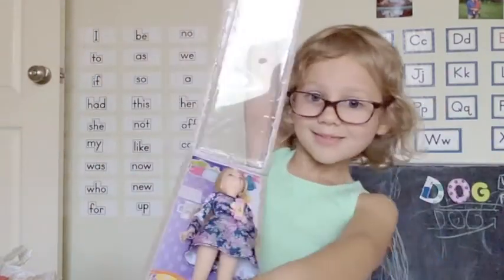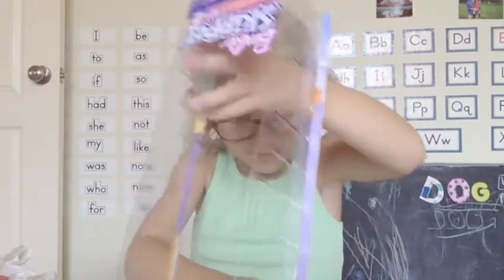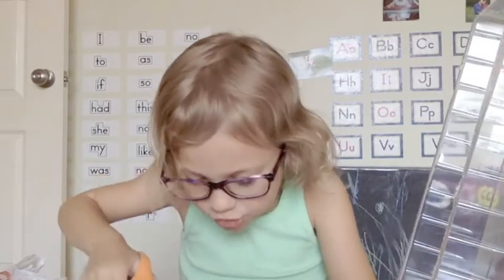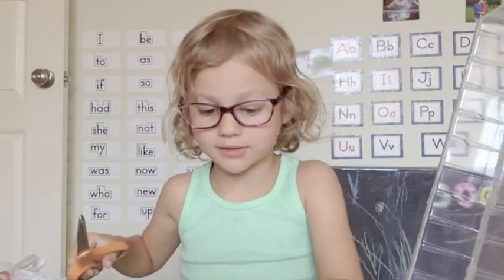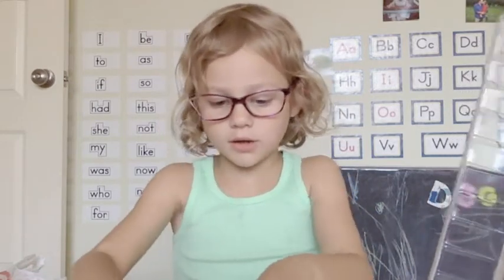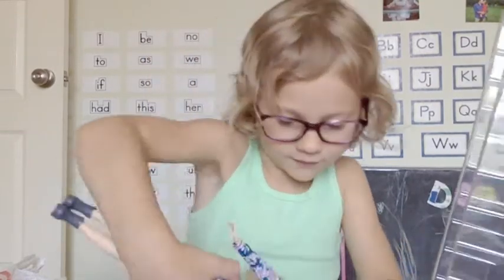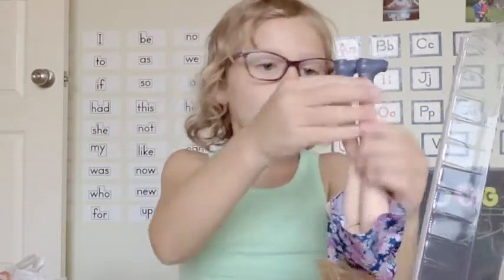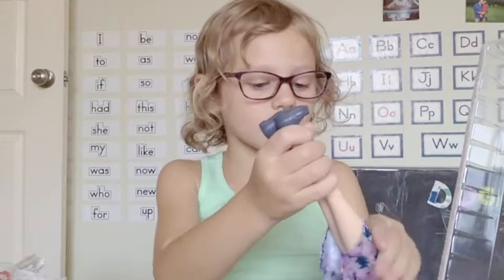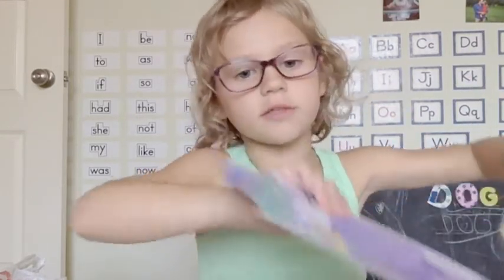So here's my Barbie. Make sure you always have a parent with you if you're cutting a Barbie because you could cut your hair. Make sure you always have a parent with you while you're doing a video by yourself. When you're undoing a Barbie, do the feet first and then do their hips and then open them up like that so you can see everything underneath.